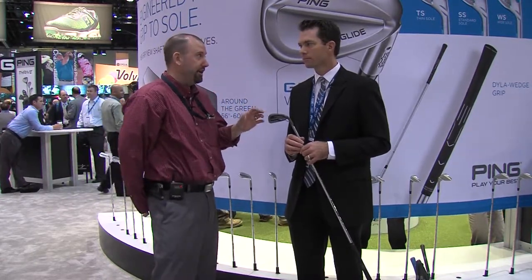The G30 iron is a great all-around iron, great for forgiveness. If you'd like to try the G30 iron, stop in one of our Second Swing locations or visit SecondSwing.com and schedule your fitting today. Thank you.